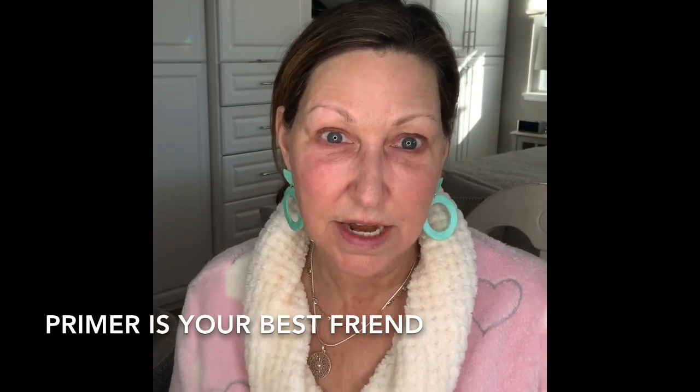Your best friend when you get older or have mature skin is a primer. Everything that is super important — look how discolored my eyes are. All you want to do is prime your eyelids. Take your finger, put it in, and just pat it along your eyelids.